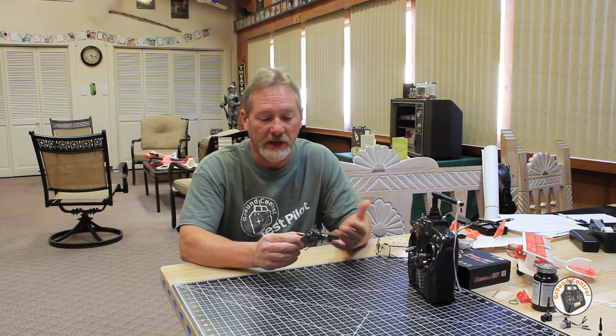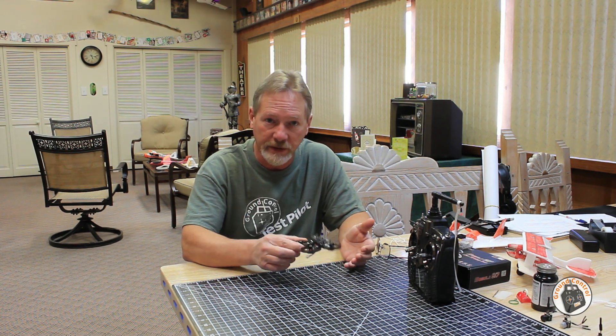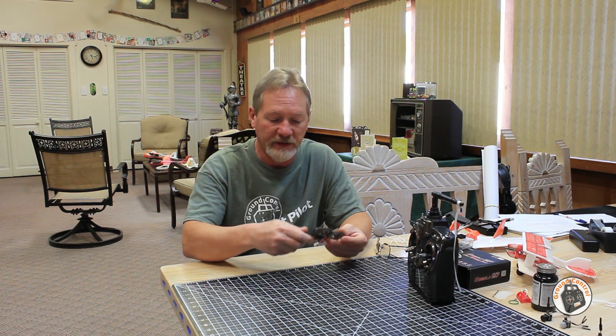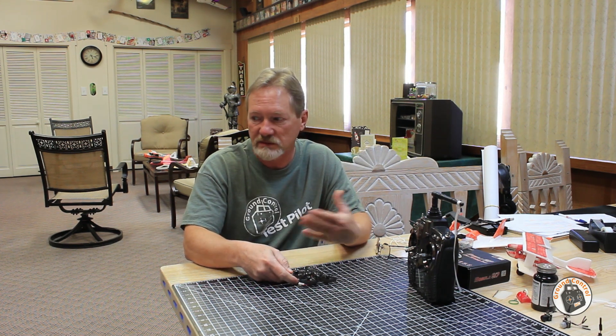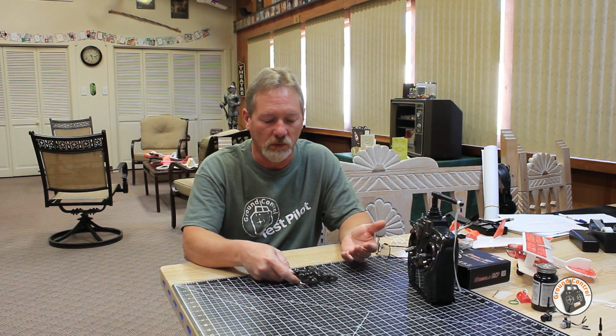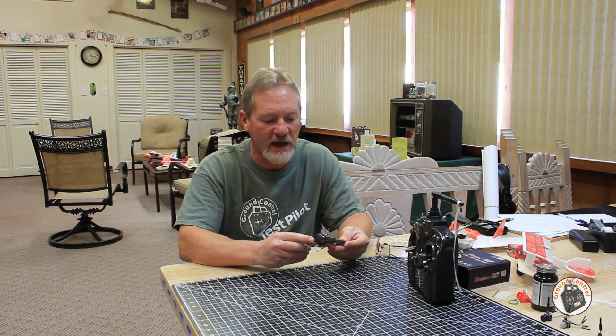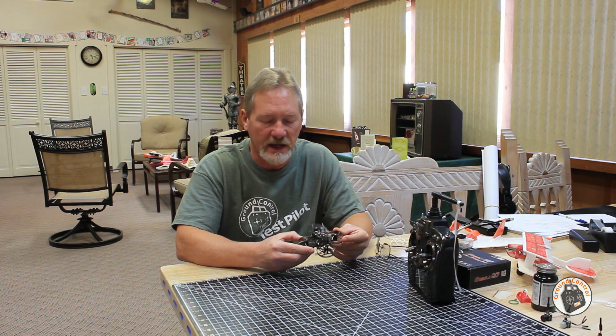Otherwise, if I had lost contact with it, it would have gone into landing mode rather than just the motors stopping. And then as soon as it would hit the floor — I was hovering it inside — the flight controller would come back up, the motors would spin back up, and it would come back up. This was happening every 10 to 15 seconds.